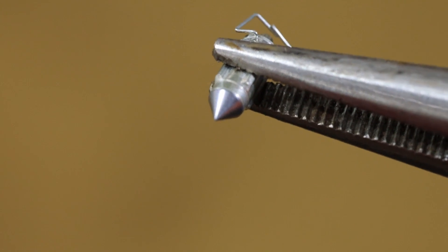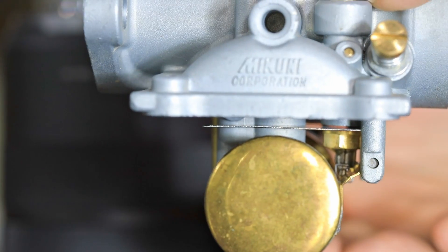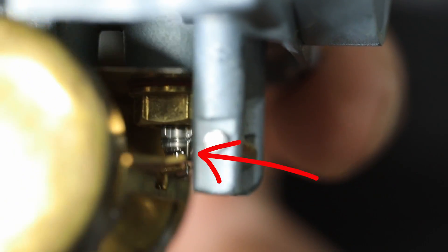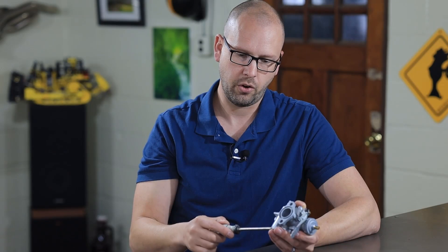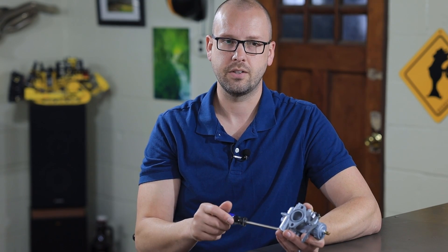If it isn't one of those things, it's probably the float needle and seat. This is basically the little valve that, when your float bowl fills with gas, the float floats to the top and pushes on this little cone that shuts off the fuel flow. If it's not shutting off the fuel flow, it's going to leak. You just need to make sure that little cone — which usually has a rubber tip — is nice and clean.